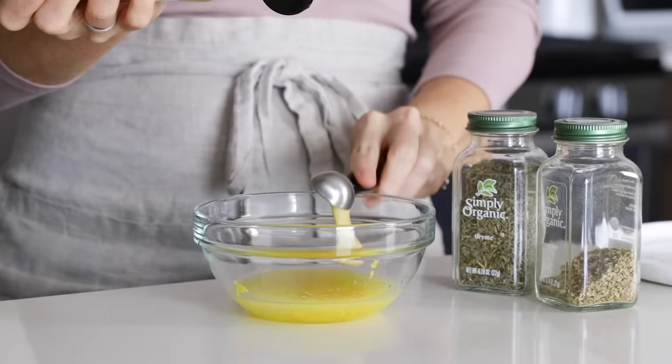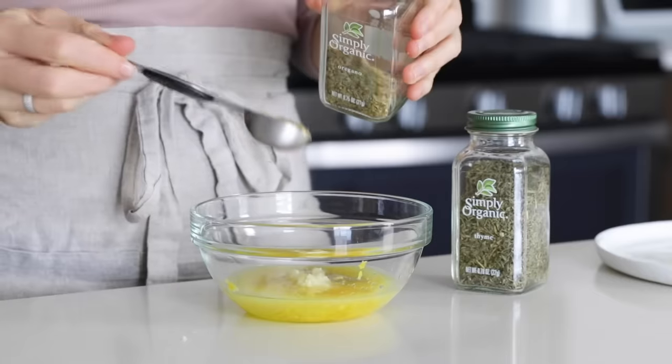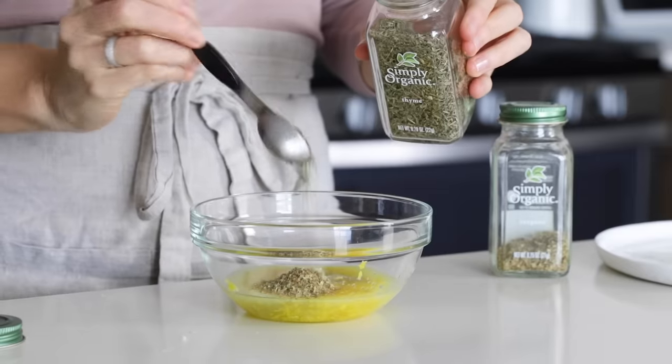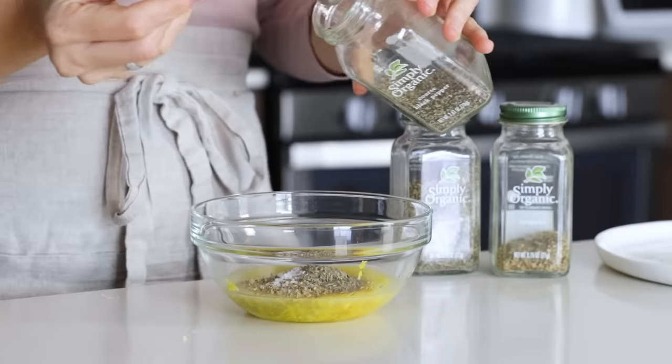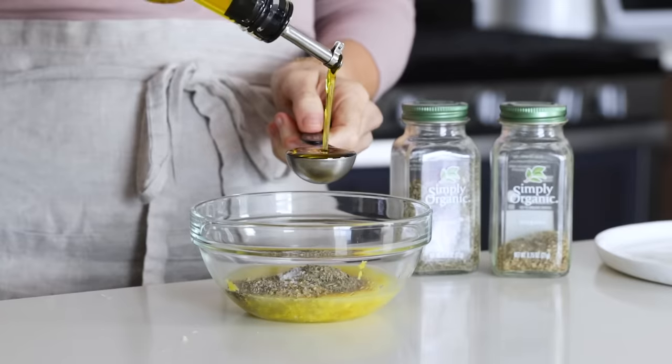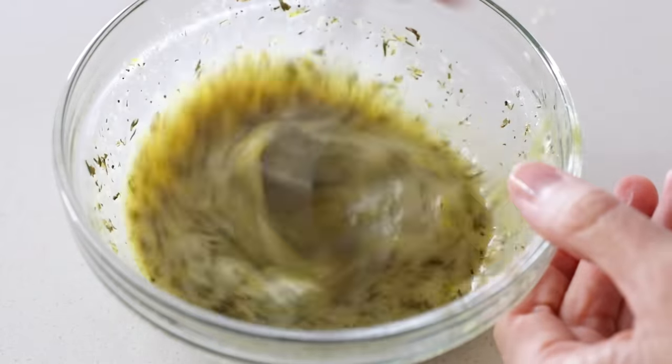To that, you'll add two teaspoons of Dijon mustard, three minced garlic cloves, one teaspoon of dried oregano, one teaspoon of dried thyme, half a teaspoon of salt, a quarter teaspoon of black pepper, and one tablespoon of olive oil. Then give that a stir so it's all mixed up and emulsified.